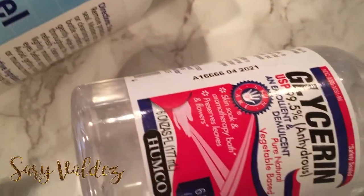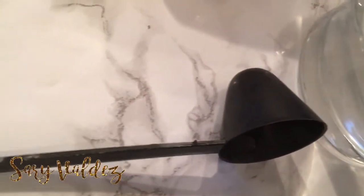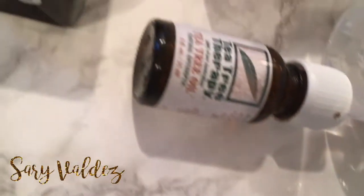I have had this bottle of glycerin and this bottle of witch hazel that cost me a dollar from the Dollar Tree for about, I don't know, about eight months. So it definitely lasts a long time, you guys, and I absolutely love it.